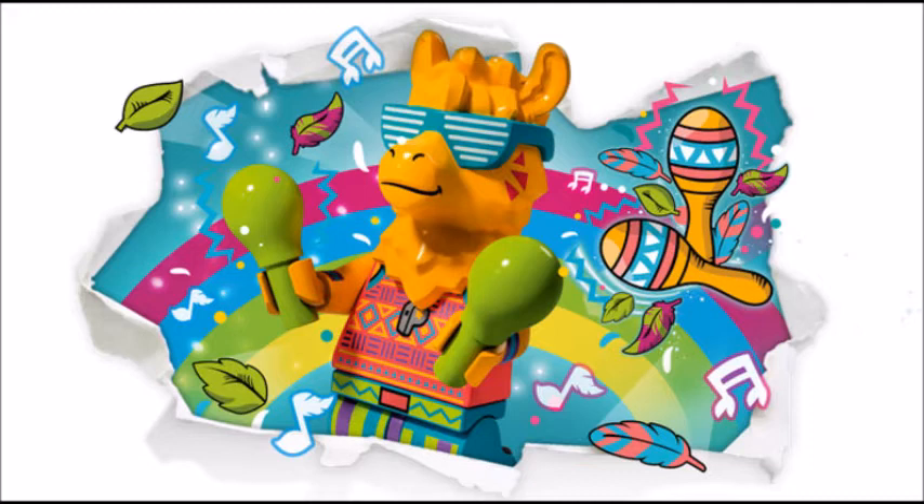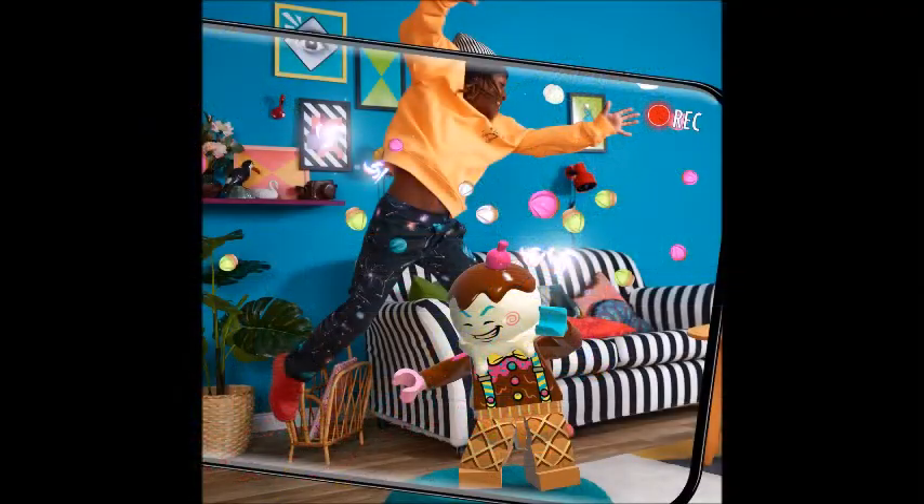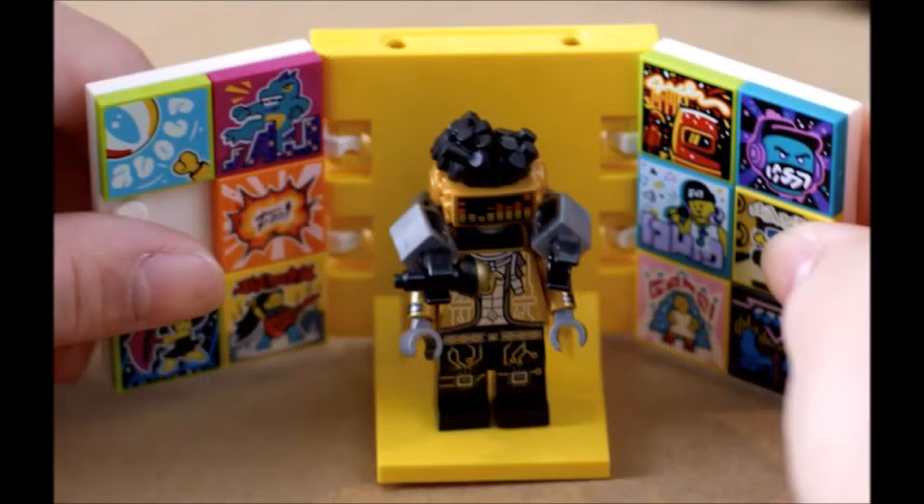Basically you get these sets, they're about $20, and I'm kind of on board with this — I'm not going to get any of the sets, I just think it's a neat idea. So basically, as you see here, there's this LEGO in real life AR app where you can get these sets, use your phone, and create your own little music video. It's essentially like LEGO TikTok. There are these 2x2 tiles that you can scan — kind of like a QR code — and it'll make your own little music video with different songs.